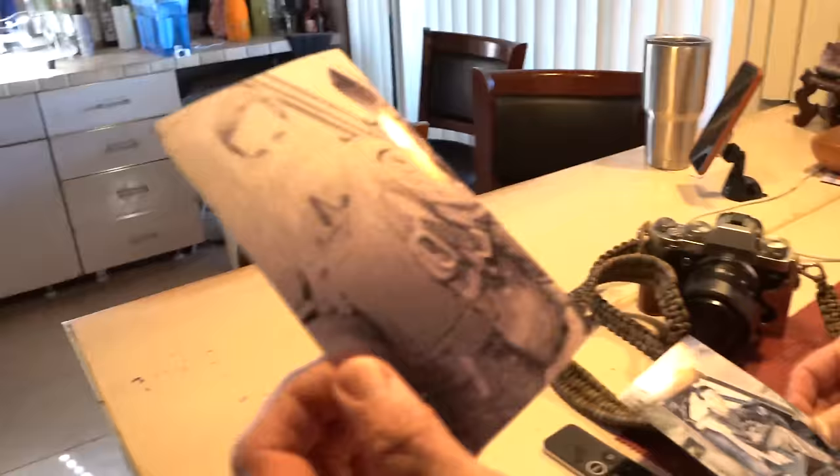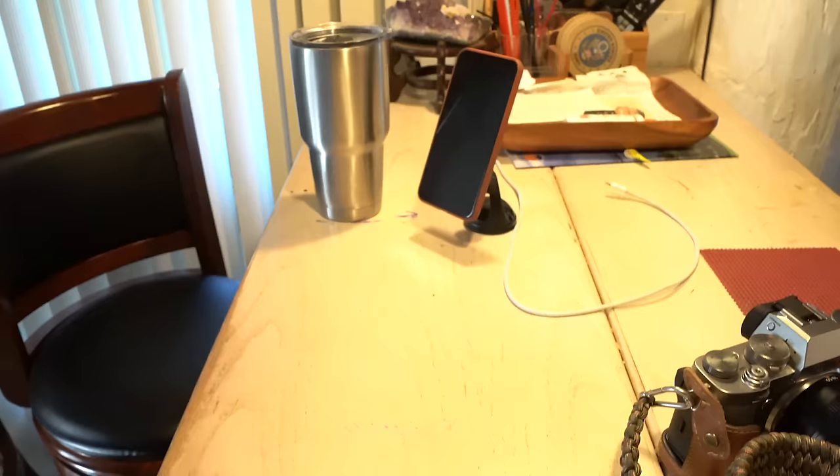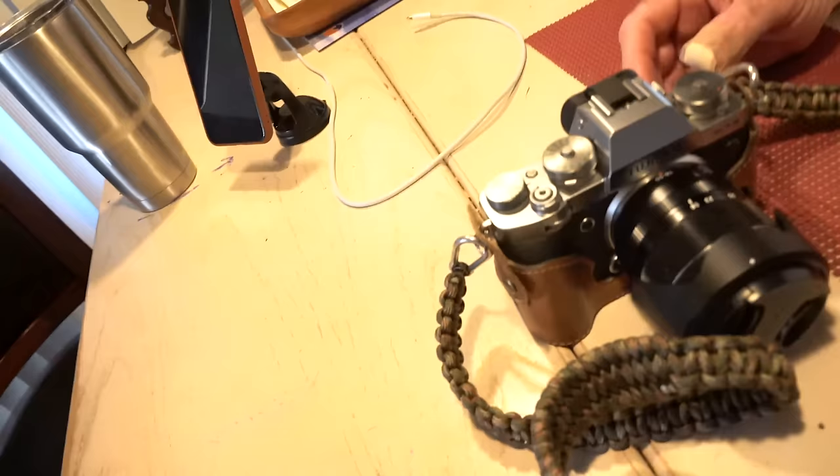Wow. Dad, I don't think I've seen this picture. Well, anyhow, you did such a nice job on this one. I was wondering if you could bring it back to life. Sure. So I photoshopped this picture for my dad a couple years ago. How are you liking your Fuji X-T3? I love it. I just love it. I love the menu system. I love it all.